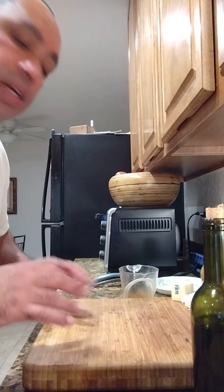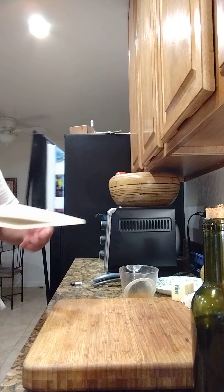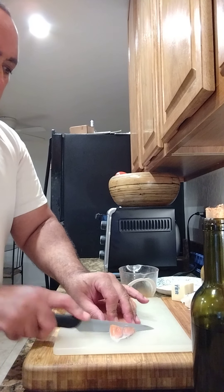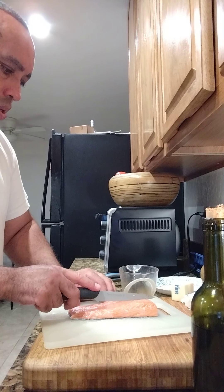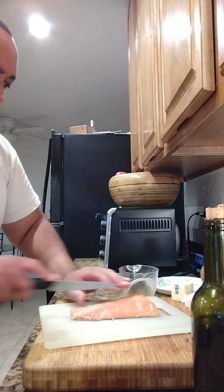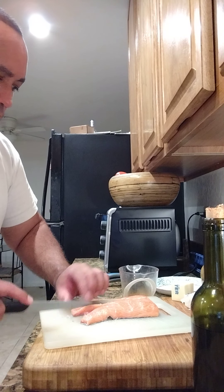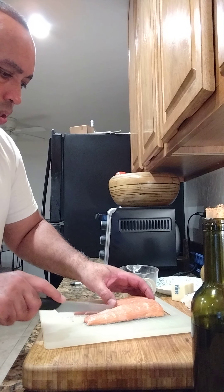Now let's start doing something to this fish and get it seasoned. I had it on ice — look at that, it's a nice piece of salmon. What I'm simply gonna do is cut a little bit of the bottom off, remove a little of that, and make some really nice fillets. We're gonna go ahead and cut this right down the middle.